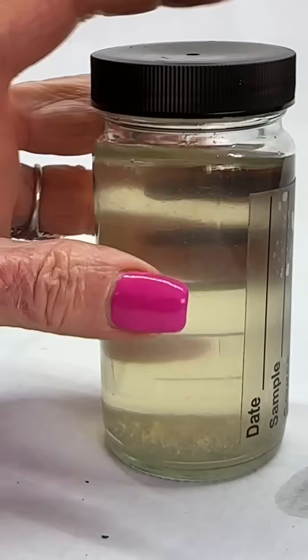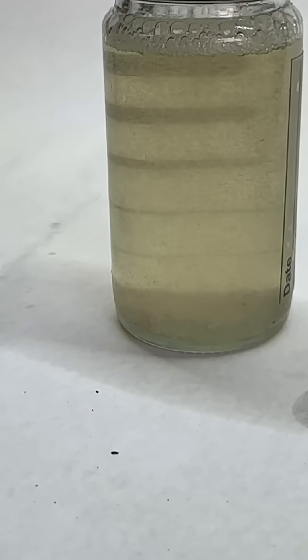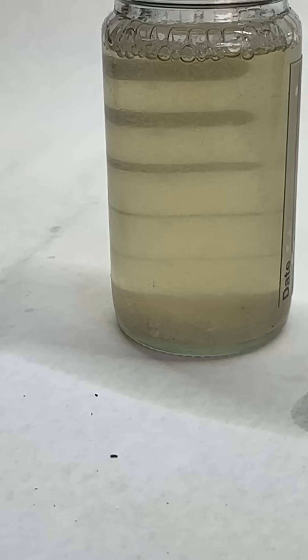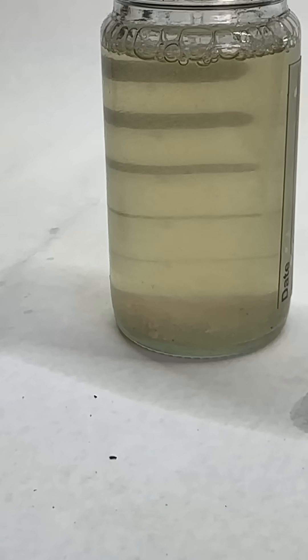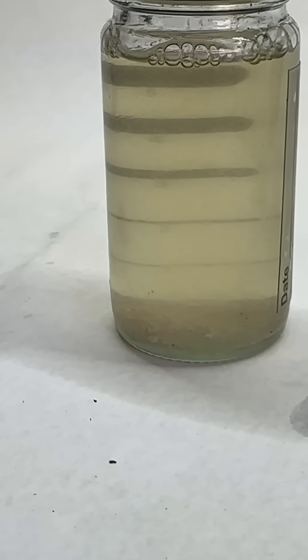Shake it up. That's good. Let it settle and you will see that this sample does have water in it, and the powder will be turning pink as everything settles.